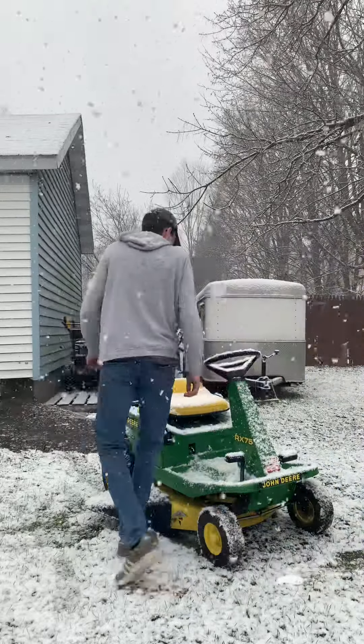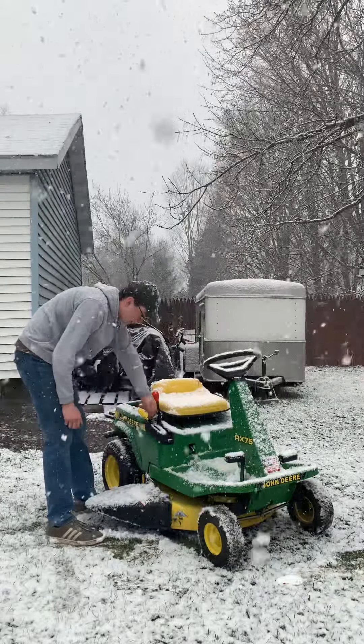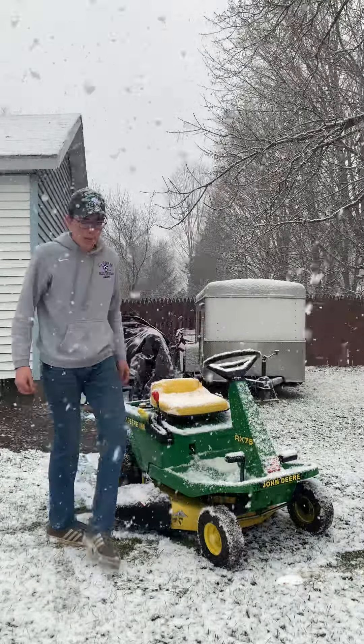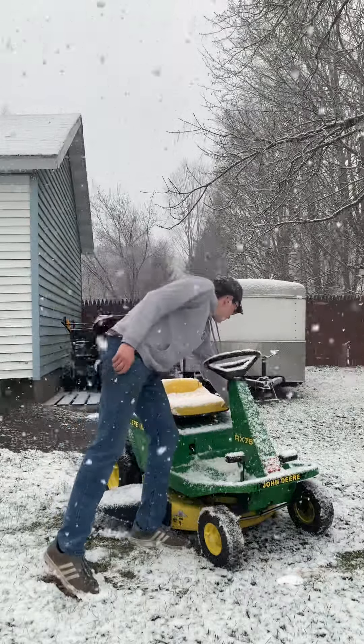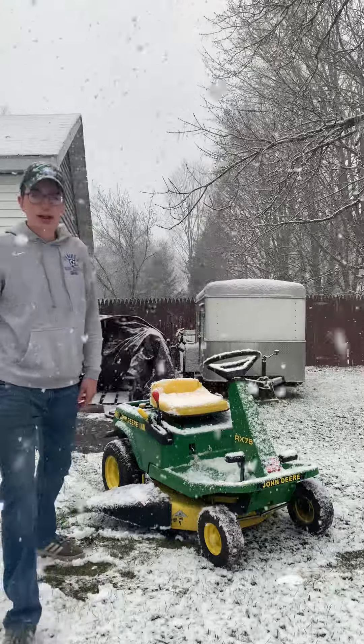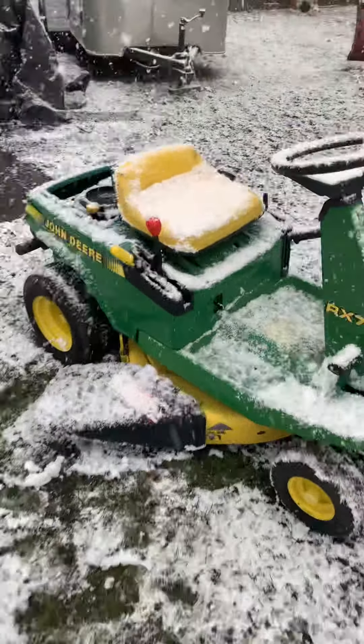Here we go. Choke is on, the blades are always back. The idle is pretty dang low — I'll show you guys — but it was pretty good, I think.